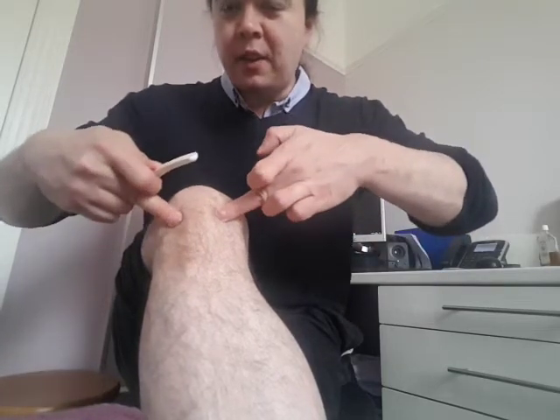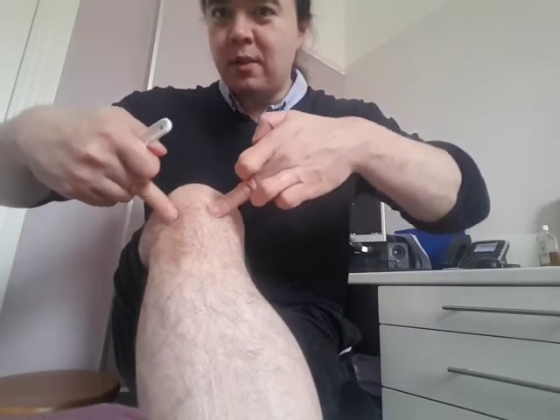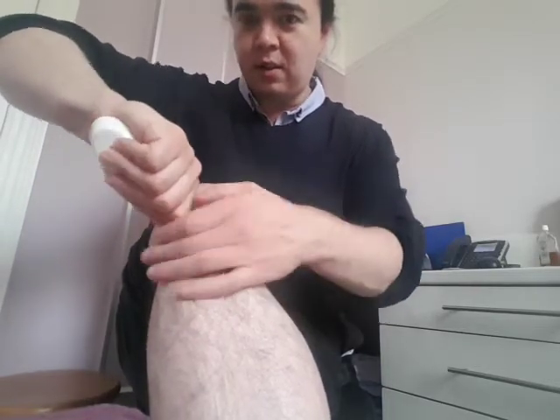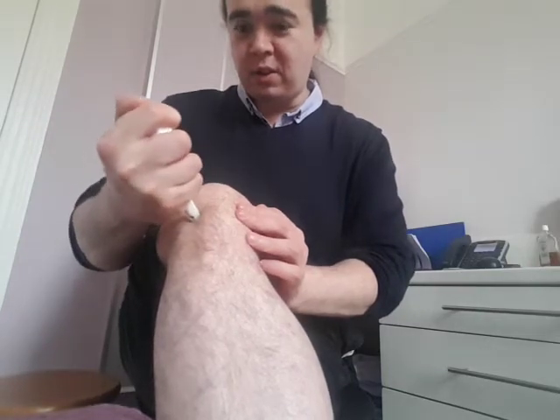You can use parts of the spoon to dig into what we call the knee eyes. So just underneath the patella there, you'll find these two dimple-like spots. So you can use this as well to dig in - these are two acupoints that you can use.